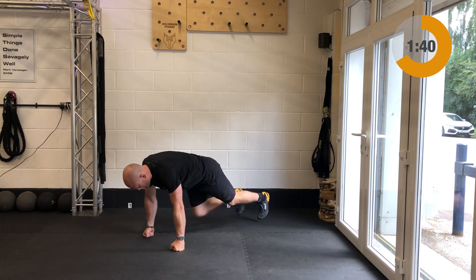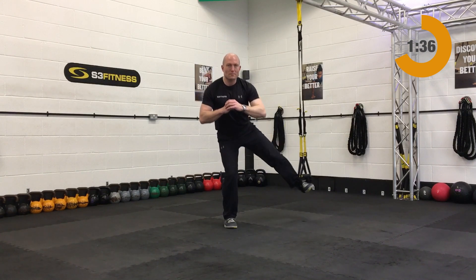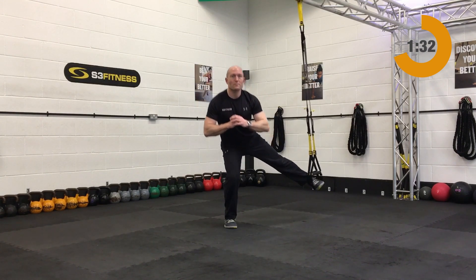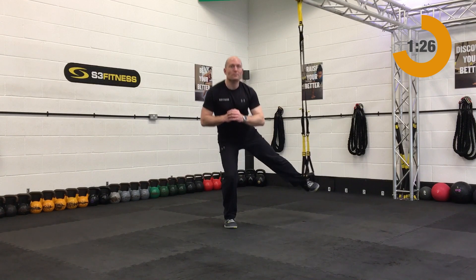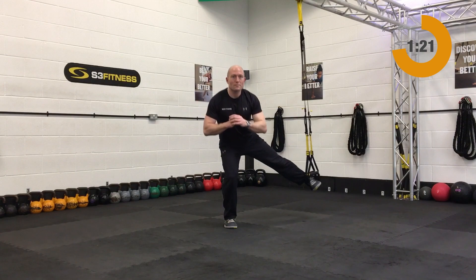After the mountain climbers we have the abducted lunge — mid-calf length, standing sideways to the anchor point. Stand on the left leg and pop your right foot in. You're then going to side kick out to the right-hand side, descending down into that side lunge. Take your time with those.